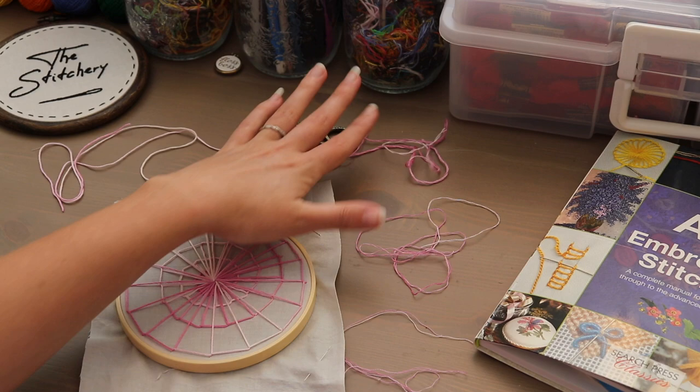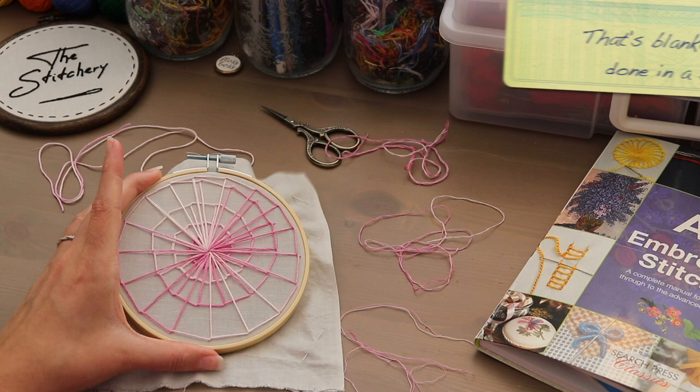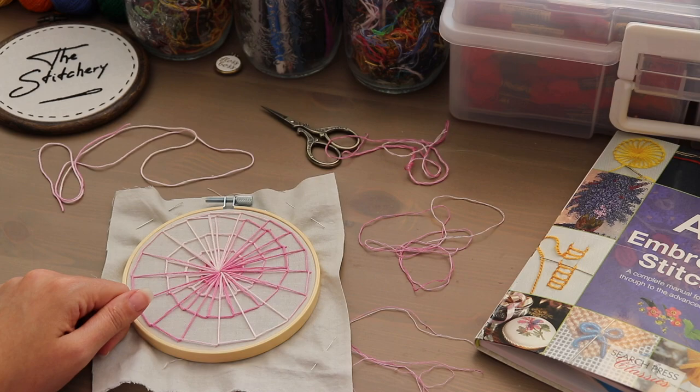I have six weight thread, and then three weight, two, and one, along with corresponding needles. This is just a piece that I whipped up a minute ago that I will add some knots to throughout as an example.